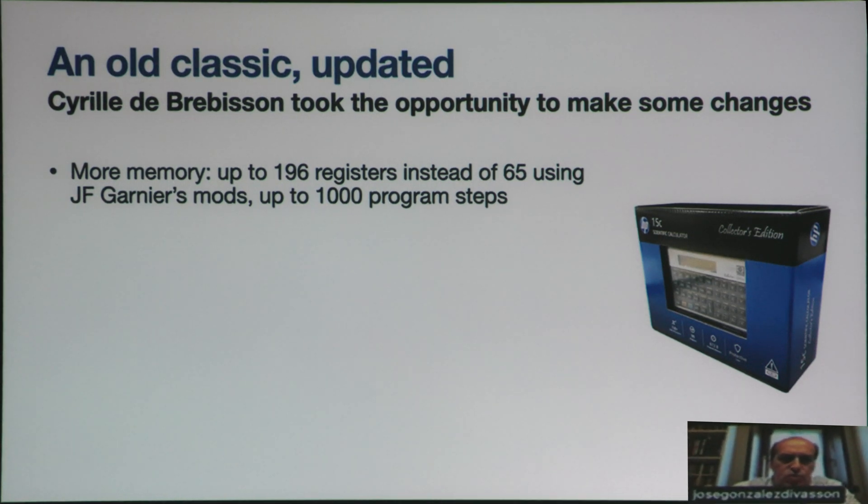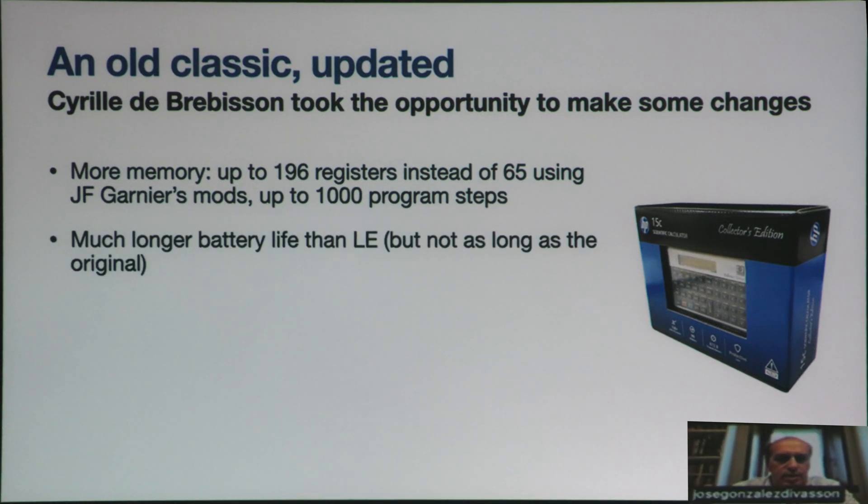We increased the memory up to 196 registers instead of 65, and more program steps than anyone could reasonably use in their right mind. Battery life is around one year of frequent use. While it's not as long as the original, which was many years, it's still a good life.